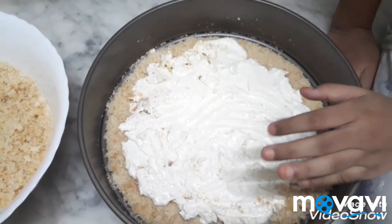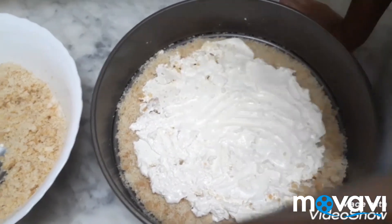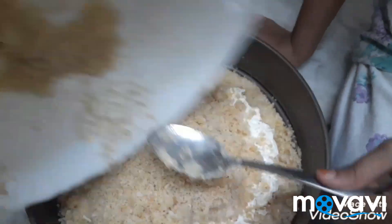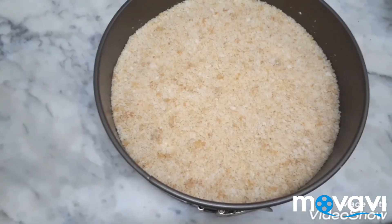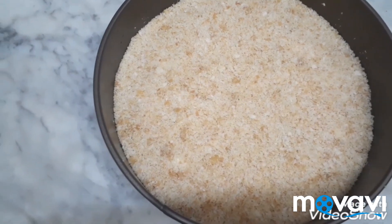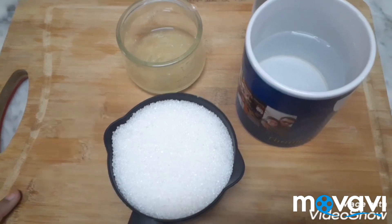Now I spread the cream. Now again repeat the same process and press. Now I press the bread very well. Now bake for 15 minutes.